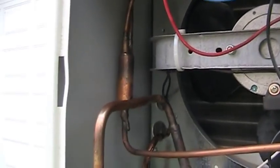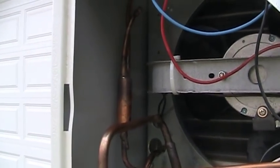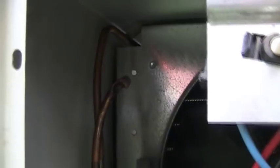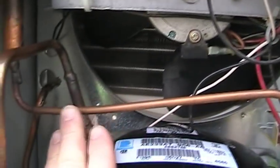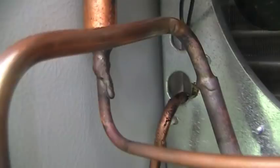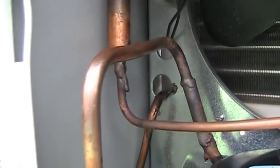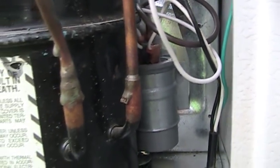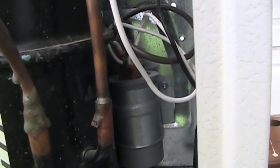I probably should have replaced the filter dryer, because there was definitely a burnout that took place, but I didn't have another one and wasn't sure where I'd get one. Up there you can see a process tube that's been crimped off. I actually cut that open so that I could purge the system with nitrogen while I was brazing everything together. This went off without a hitch, apart from the fact that it's very sloppy — but hey, it's holding pressure and still works just fine. I had to add the capacitor that came with the compressor from the donor dehumidifier, but luckily there was just enough room to do that. Just ran a couple of zip ties through the sheet metal and went with it.